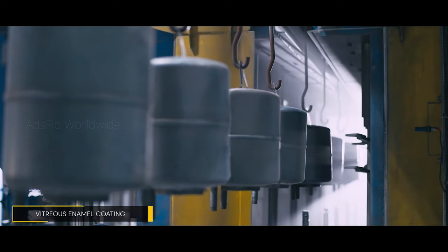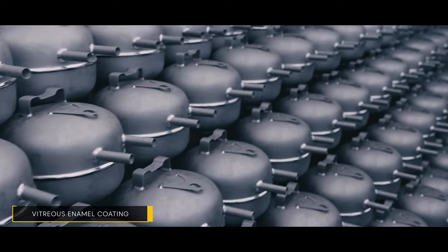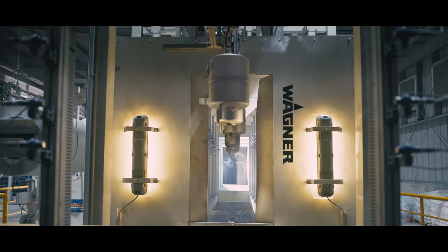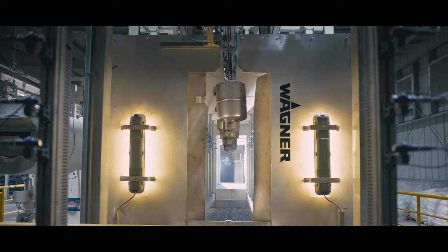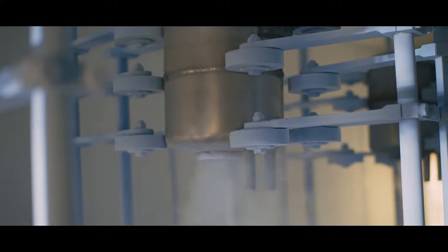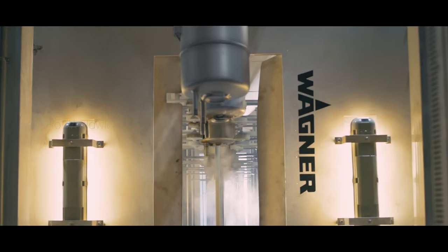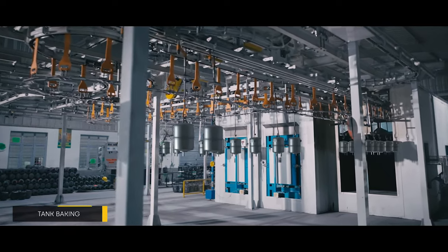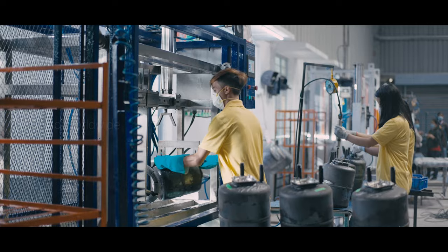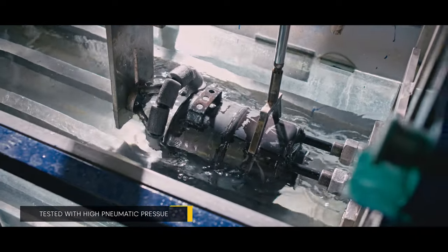Vitreous enamel coating is one of the key parts of the fabrication process. It begins with shot blasting performed by an automated machine imported from Europe. The machine uniformly coats the inner surface of the tank, completely removing all foreign particles and prepares the tank for the next key process. The process makes sure that the inner tank is protected from water content by applying enamel powder. Then we move on to the baking process, where the tank is baked at 850 degrees centigrade so the enamel powder bonds with the inner tank.